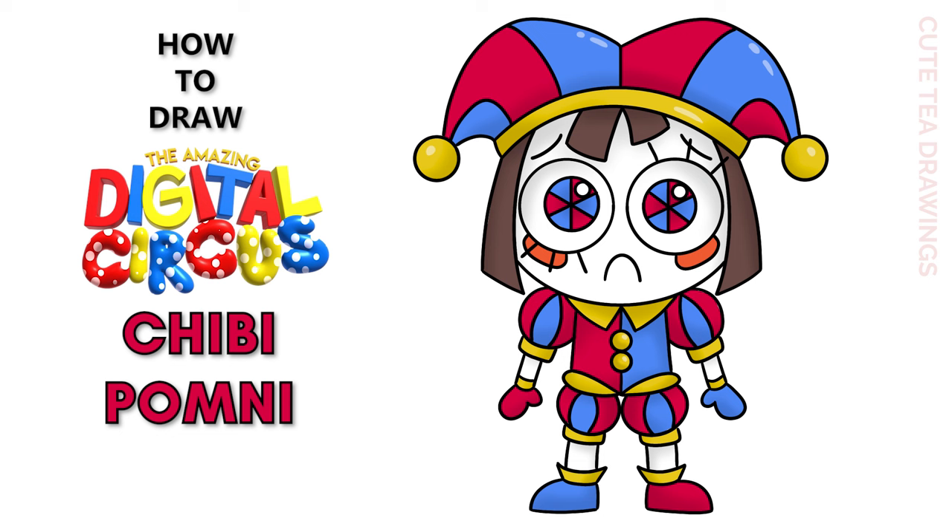Hey guys, welcome to Cute Tea Drawings. Today I'll be drawing my cute chibi version of Pomni from the Amazing Digital Circus. I'll be drawing on my tablet, but you can also follow along on paper and please remember to like and subscribe. Okay, now let's get started.